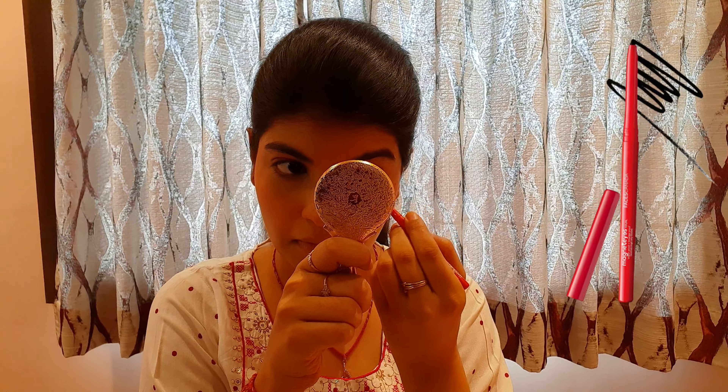After that, I will use kajal, which is again from Faces Canada — their Magnetic Eyes Kajal. It is a jet black kajal, and since it is Eid, I will use a little bit of kajal.